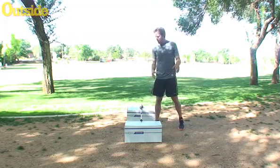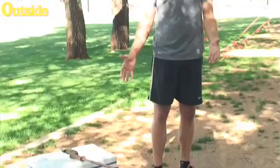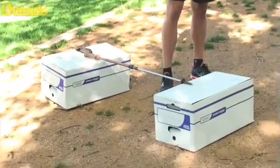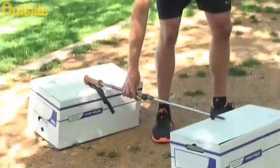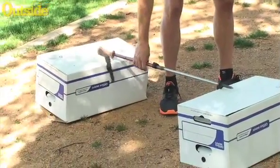So in this test, basically what we've done is we've just set up a little obstacle here. I just grabbed a couple of boxes, and I have a ski pole set right between them as my hurdle that I'm going to jump over.